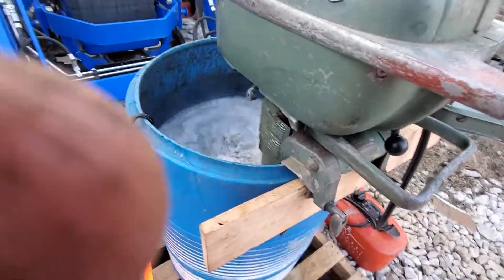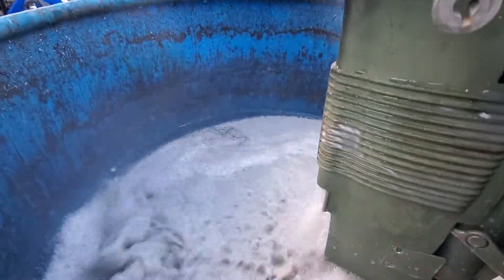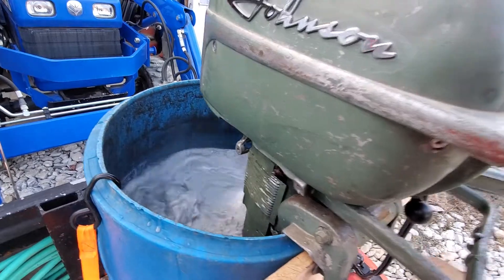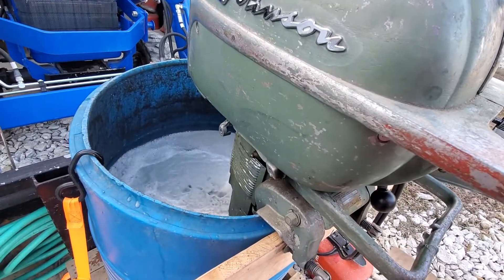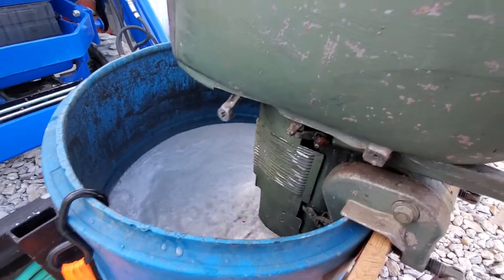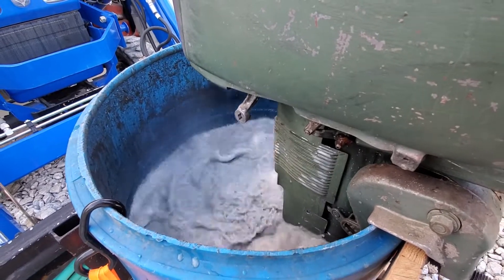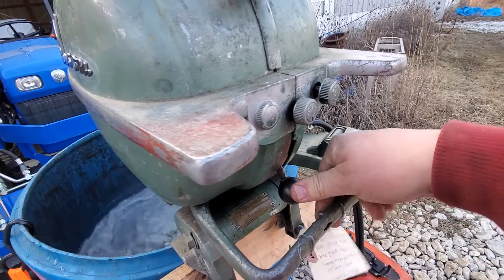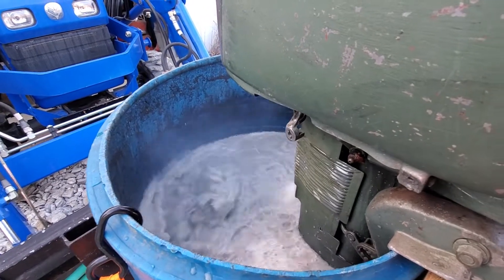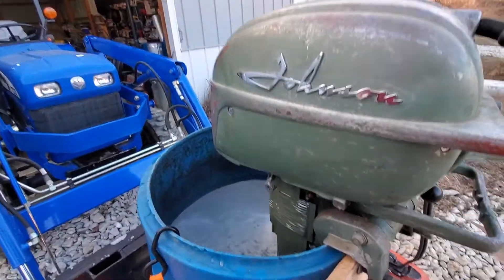I don't know if you can see that or not, but it's up inside there. Water's coming out of that, but it's still getting lots of flow through the powerhead — just waiting to get that leak fixed. That'll do it on this one until I get the water tube grommet fixed.